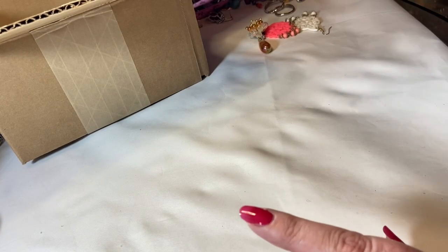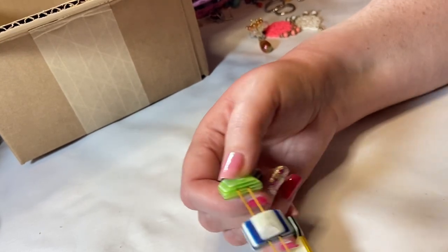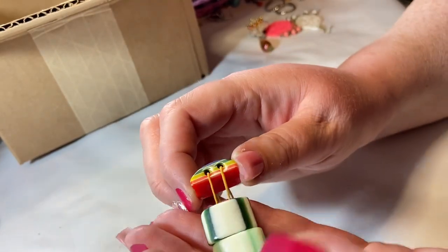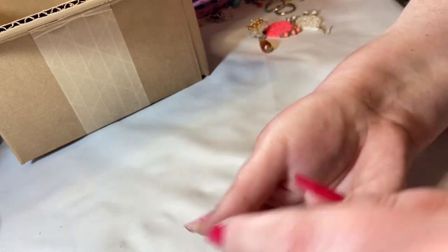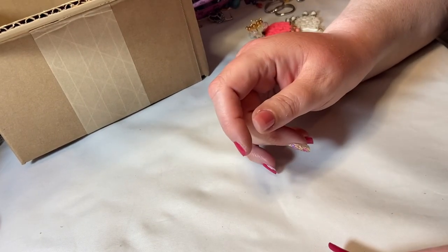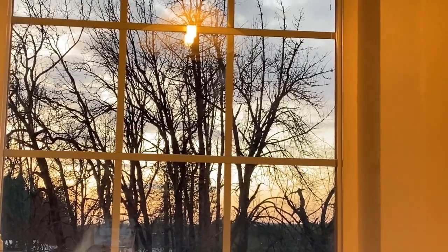Here are some fun beads but obviously way stretched out. Look at this one — super fun rainbow — that could easily be restrung. It might be vintage; I might restring it or just put it in a craft lot, but those are fun beads. Oh, and the sunset is gorgeous right now — let me show you — look out there, it's just so pretty!